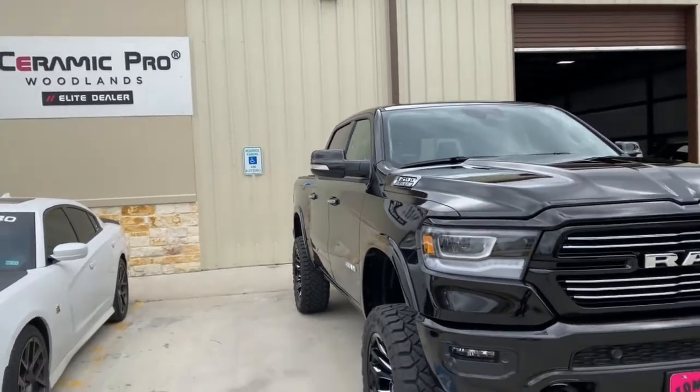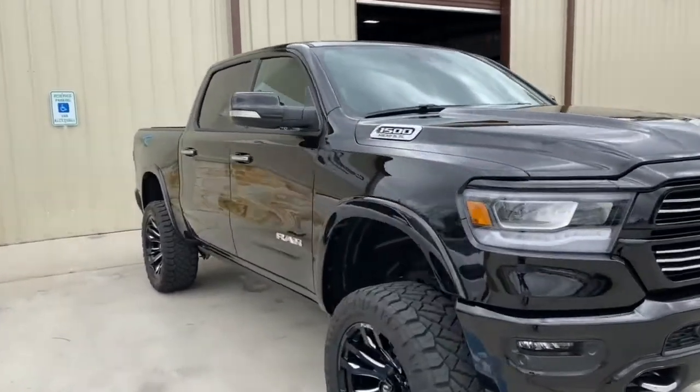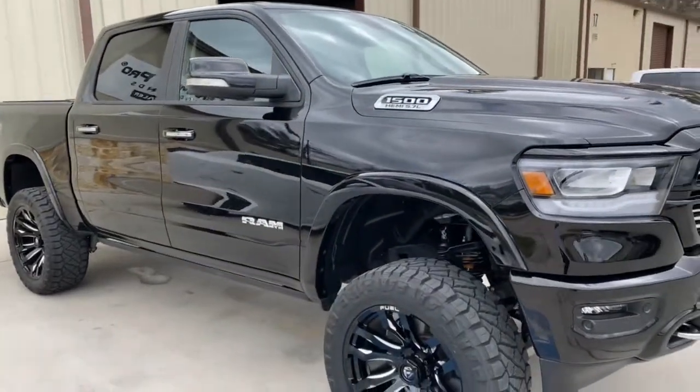Got a Dodge Ram ready for pickup. This one had a full paint correction and Ceramic Pro USA coating, of course.